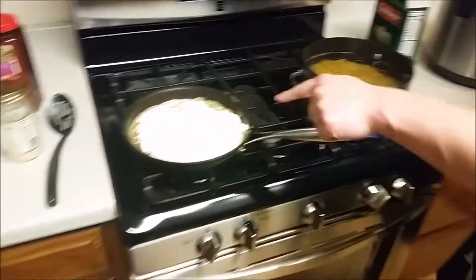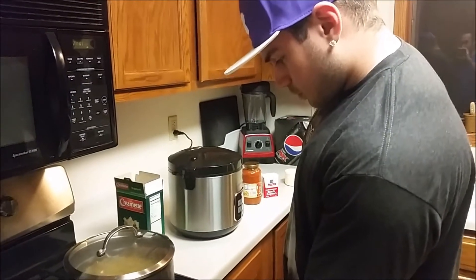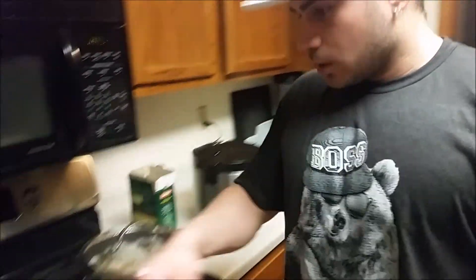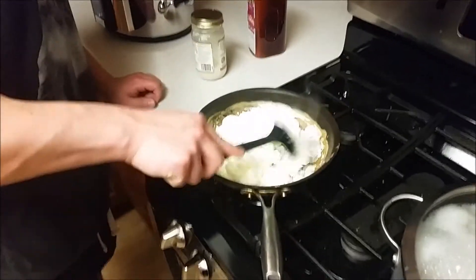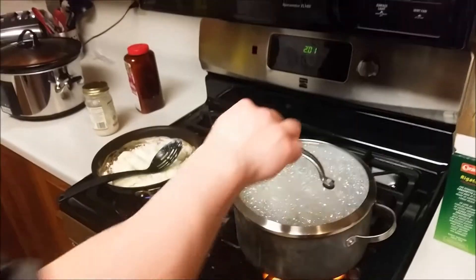I need a lid — where's the lid? The pasta is gonna cook for about 13 to 14 minutes. We've got rice cooking too — I put three cups of rice in there. These egg whites are about done. They're just egg whites — about 50 grams of protein right there.